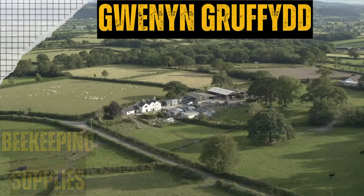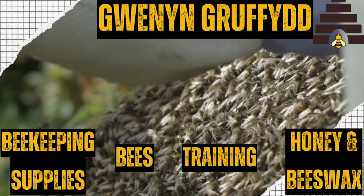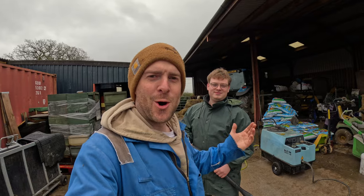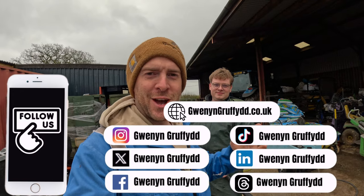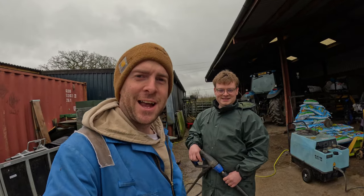Today I'm going to show you how we clean queen excluders ready for the season. Hello, I'm Griffley, welcome to Gwyn and Griffith, where we talk everything beekeeping, farming, countryside living, and we do reviews as well. Now we've got Andy — hi guys, second appearance on Gwyn and Griffith's YouTube channel. Andy is the beekeeper.